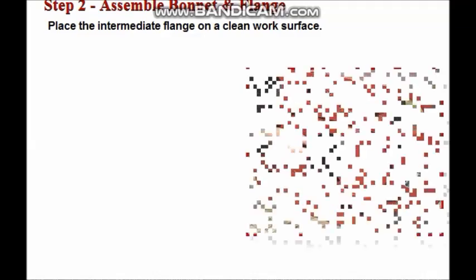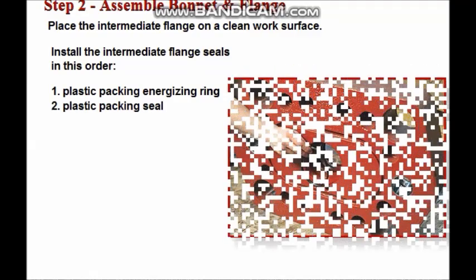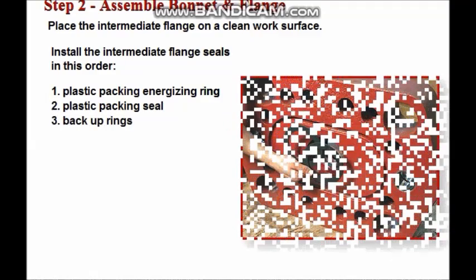Once bonnet assembly is complete, install the intermediate flange seals. Place the intermediate flange on a clean work surface. Install the seals on the intermediate flange to body side of the flange in this order: first install the plastic packing energizing ring, then the plastic packing seal, then the plastic packing seal backup rings.